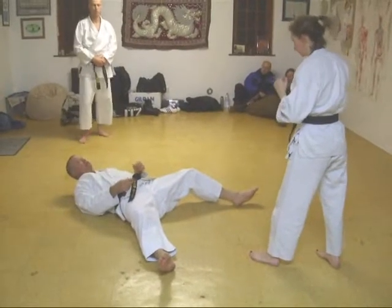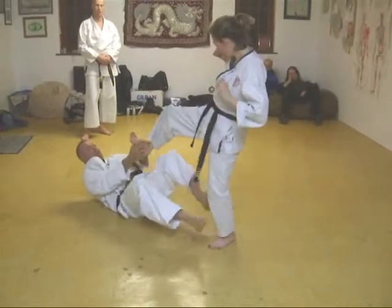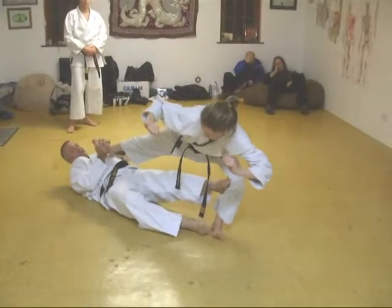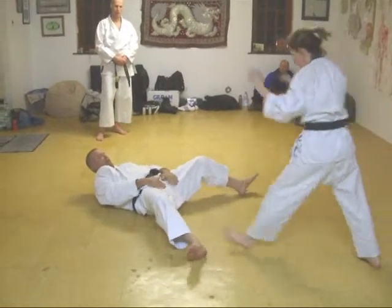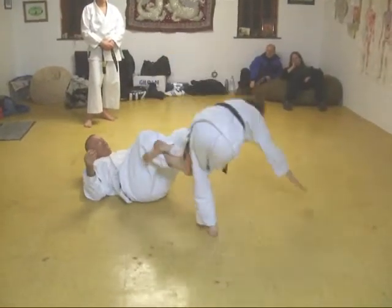So as she goes in for the stamp, try and grab the foot and then hook. If she goes in for the straight kick, then...